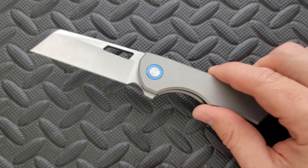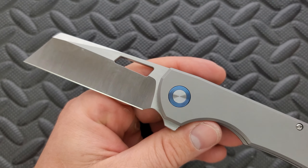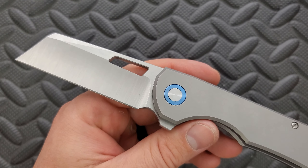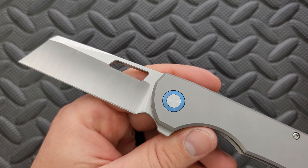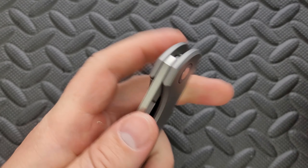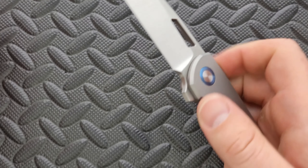It's got a satin finished blade. I think we had a few different options for the blade. It looks cool, it looks good with the design, but it's a blade shape that we have seen before many, many times in the last several years. I do appreciate the little rectangle opening hole that goes along with the blade. That's kind of nice — being able to do the reverse flick is really, really cool. It's a fairly fidgety knife.